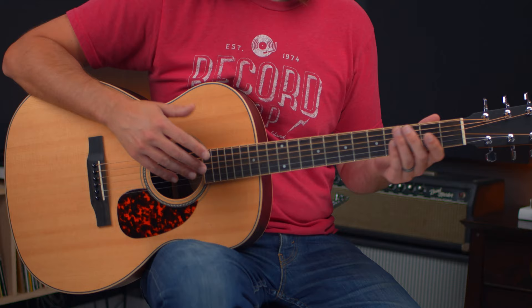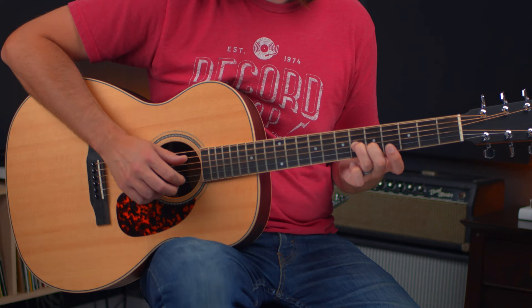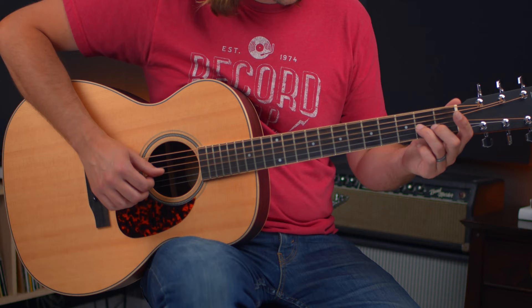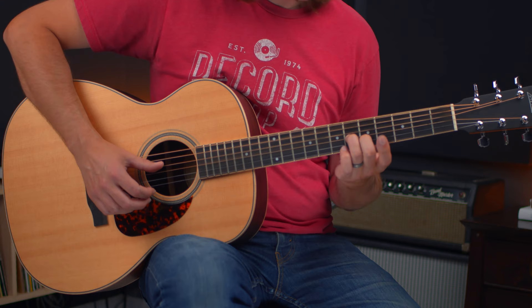We come in with a cool intro lick on beat two. So we count one, two triplet. On that two triplet, I'm sliding into this little shape here, coming from an A major triad. We're going to focus on strings three, two, and one. I've got the C sharp, I've got the E, and then the open first string for another E. We're going to slide in on beat two — one, two, triplet. Just pick through those strings with that triplet rhythm.